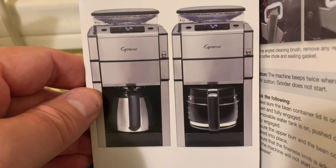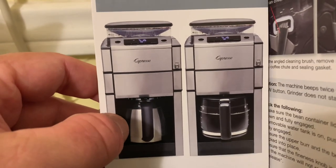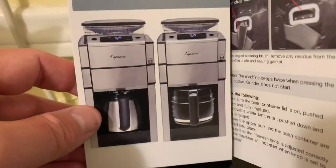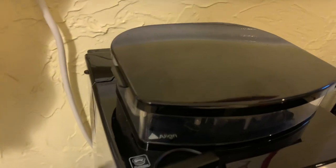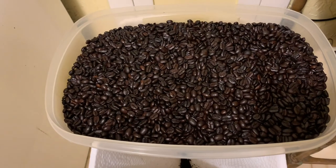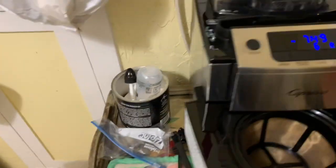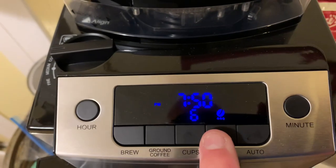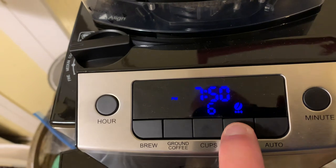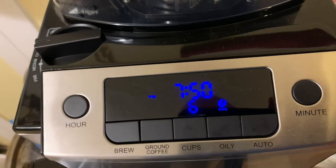I got the one on the right. The one on the left is the same machine, but it has a thermal carafe. I like the glass carafe because I can see if I get it clean when I wash it. I've been making dark Costco Kirkland dark roast oily beans in it, and this has an oily bean button right here. That's off, and that's on — it'll stay on as long as you don't push it again, and that's for oily beans.